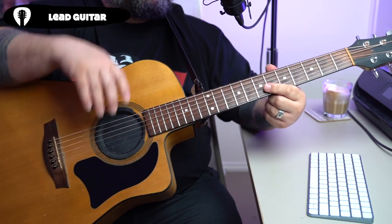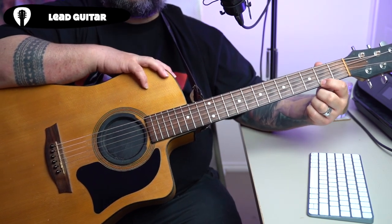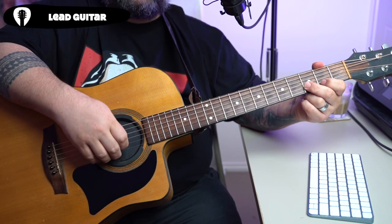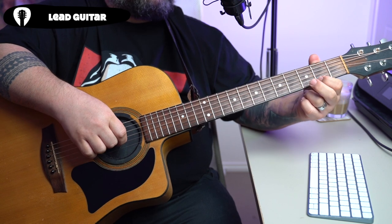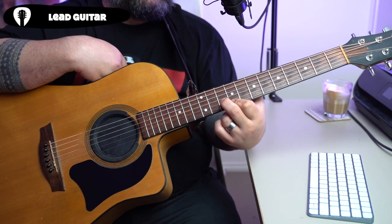We're going to start out with our first shape, which is our first finger on the second fret of our highest string, and then our middle finger on the third fret of our B string. Second fret, third fret — that's our first shape.